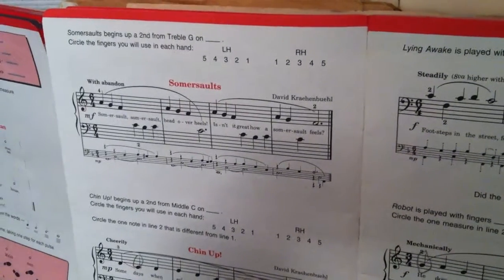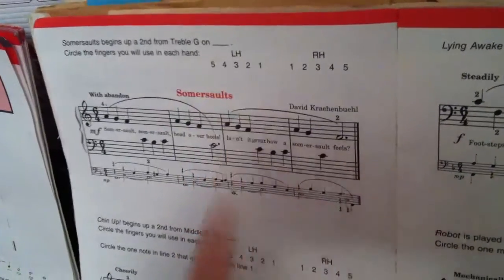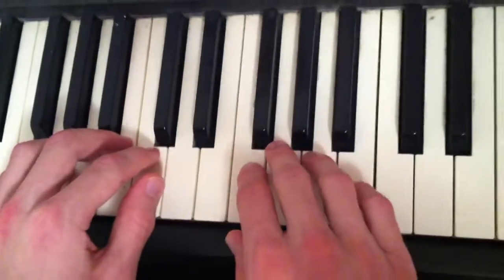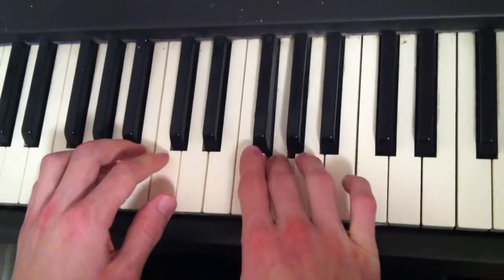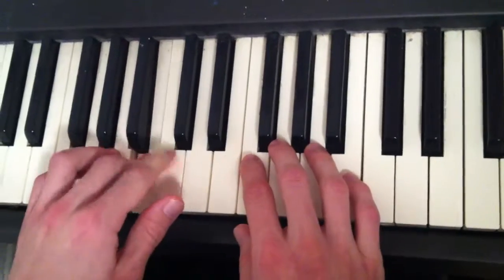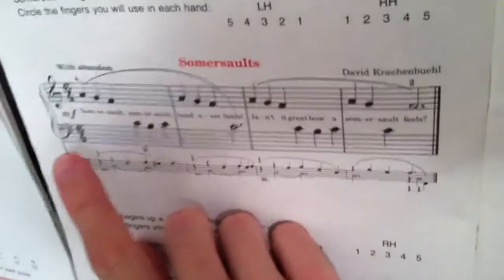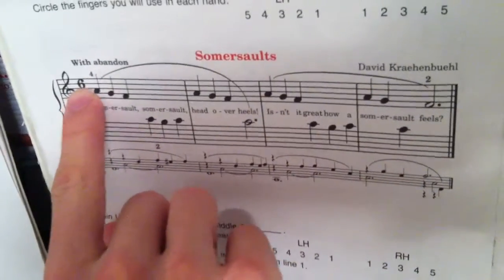The piano piece that I am going to now play is 'Somersault.' Somersault, somersault, head over heels. Isn't it great how a somersault feels?